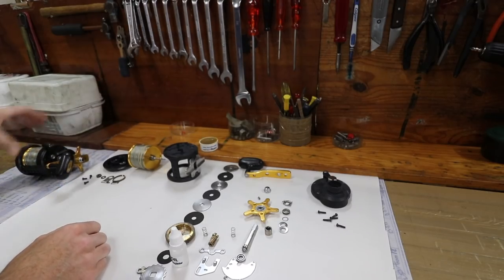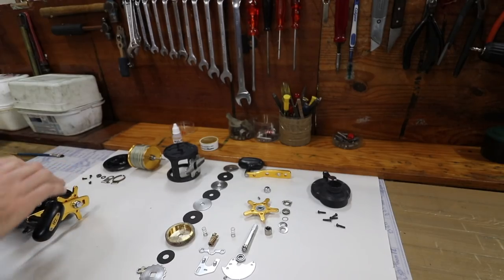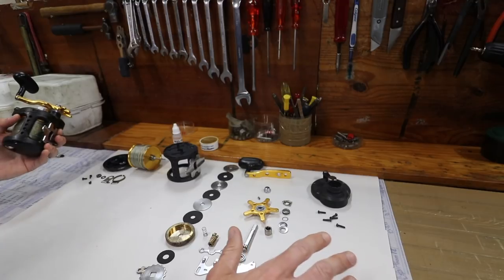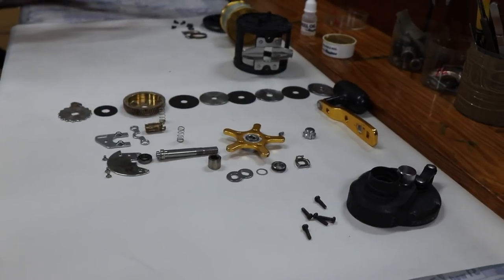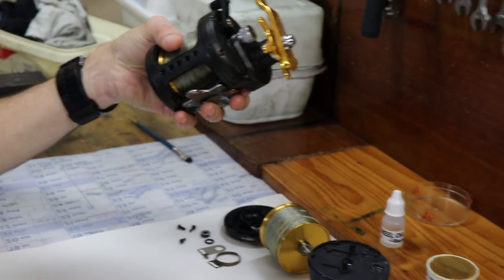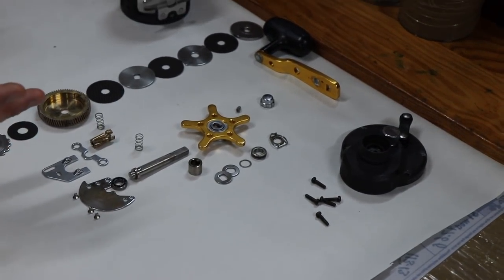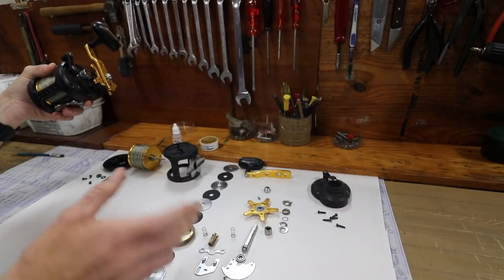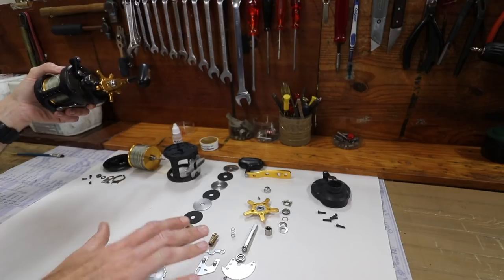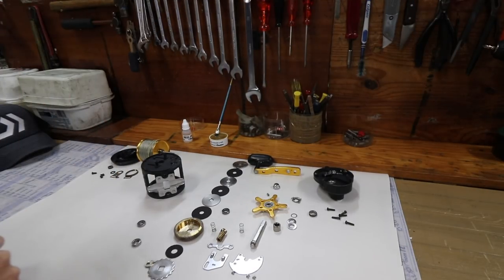When you take your reel apart it is very important to put a white sheet of paper or big white cloth down, then start disassembling. Try to put all the parts you take off in order. Once disassembled there'll be grease - maybe take a photo with your phone so you have a reference of how it goes back, because after washing the parts you won't know where they all go. Lay the parts out in order, and all you have to do is reverse the process using the Kingfisher oil.